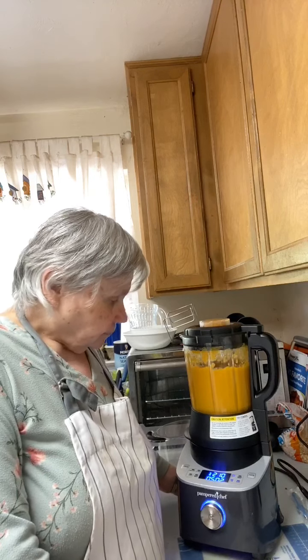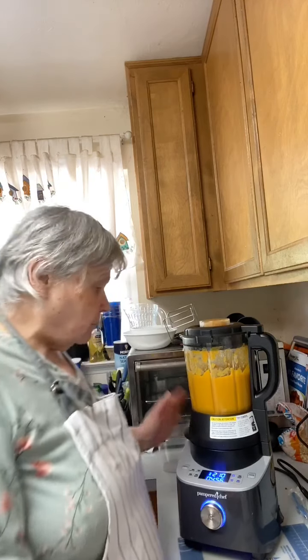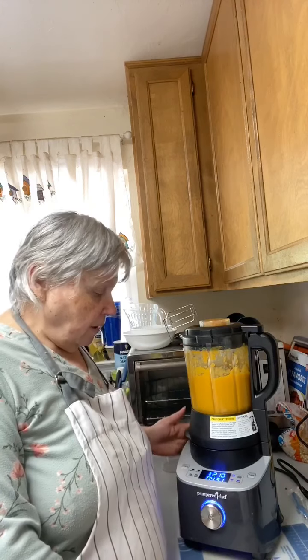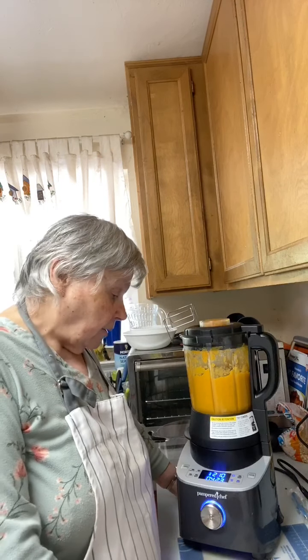The blender keeps cooking and blending at the same time — it stops and starts, that's normal. It's really boiling up in there, cooking all those potatoes. You could not do this in a Vitamix with raw sweet potatoes — they would not get cooked. In a Vitamix you'd have to cook the vegetables on the stove first and then blend them. Hi Jen, good to see you! I'm making sweet potato soup in the Deluxe Cooking Blender — it's coming along beautifully.